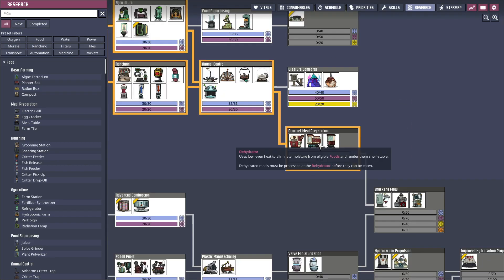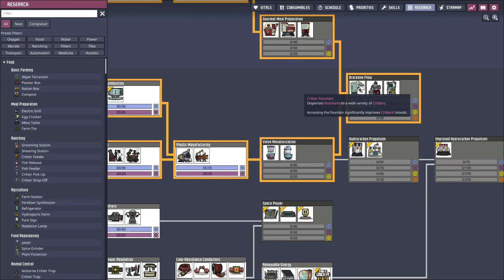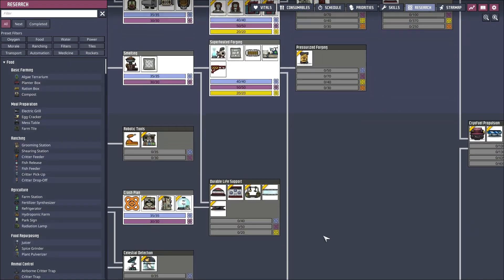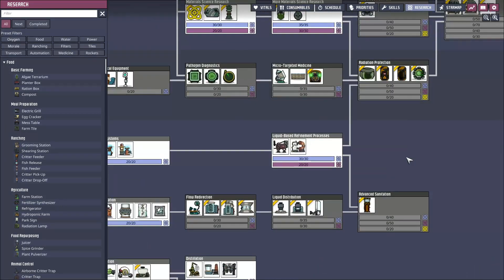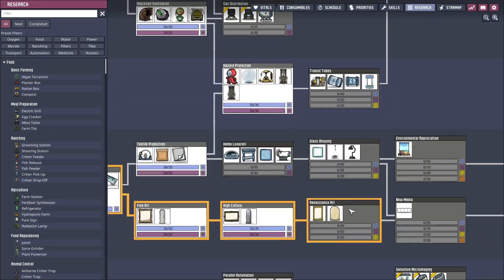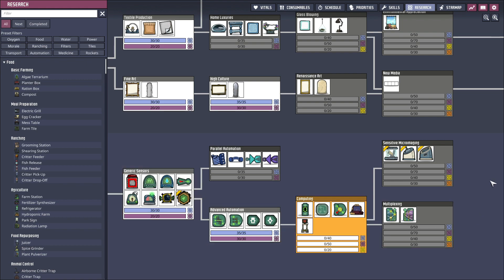We've got that. Self-stable rehydrator - that'd be good for traveling. Critter fountain - there's all kinds of things you can do now with critters that we haven't explored yet. We did get the steam turbine done. I'm just looking really quick - I know there's nothing new that I haven't seen before. We'll go for this one, we'll get our arcade machine - I like the arcade machine.